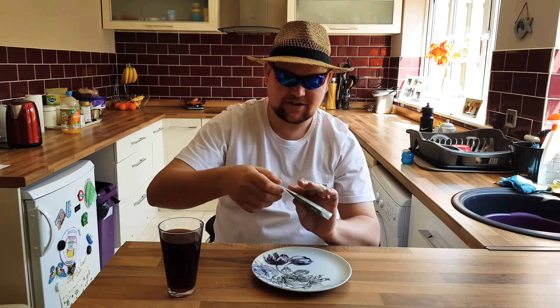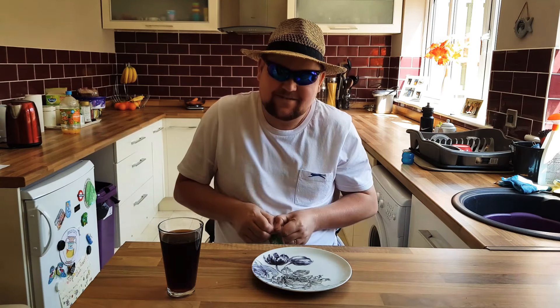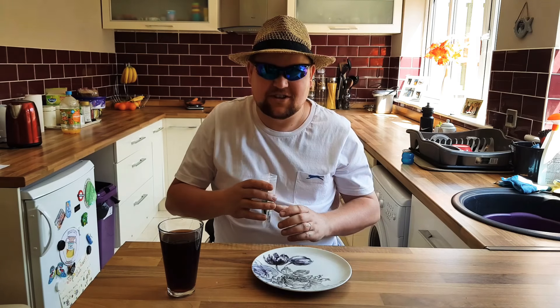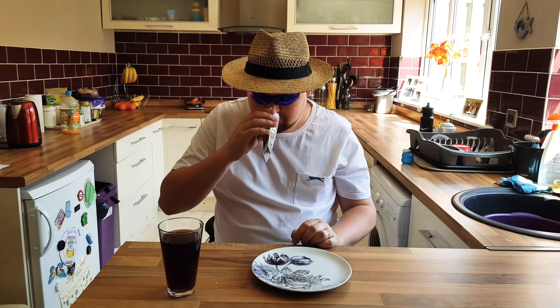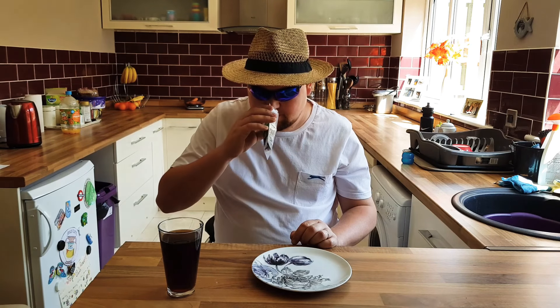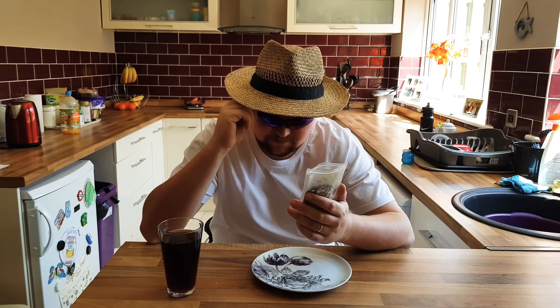They look nasty — they've got legs on, heads on, everything. I'm not really looking forward to these, but I'm gonna have to do it for your enjoyment. I think we'll just break into these and have a smell, because I've not actually looked inside or smelt them. They smell like they've got a plastic coating on, like a wax. They're freeze-dried crickets, salt and vinegar flavor.